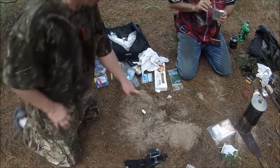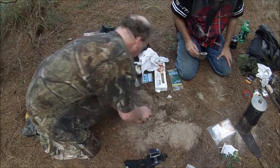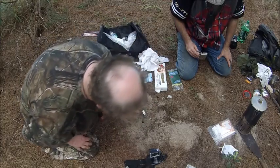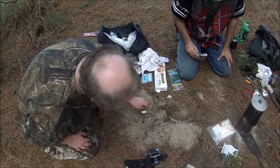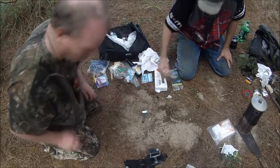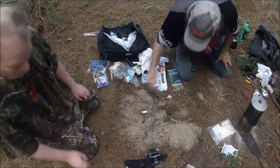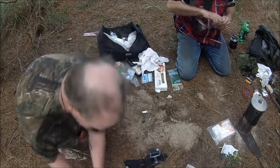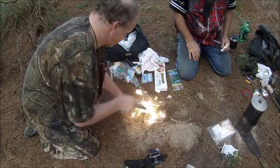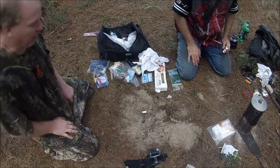All right, this is called the torch — we'll see if it works. What you want to do is stick it in the ground. This is from an old paintbrush — the paintbrush head came off, so you fill it with cotton then pour alcohol in it. This is good to cook food on.